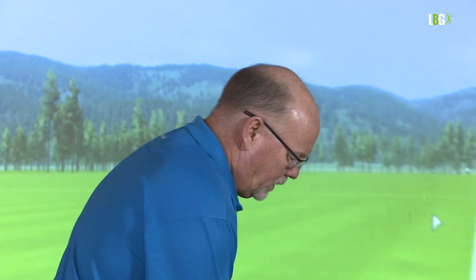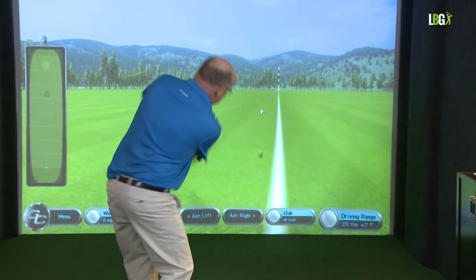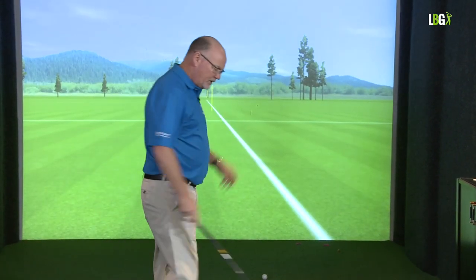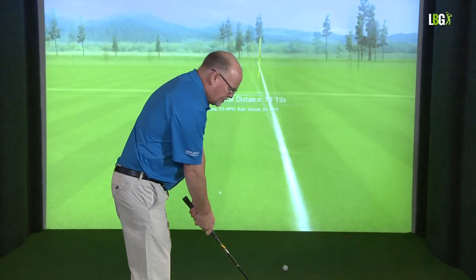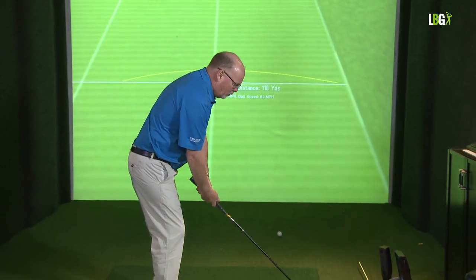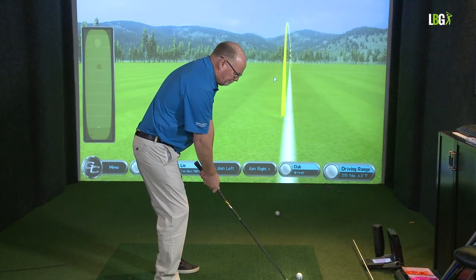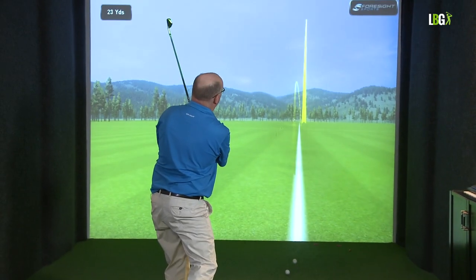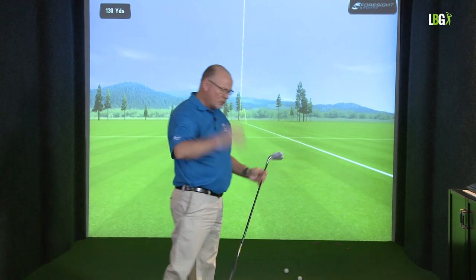First of all, off a square stance but down the handle, I taught you the low shot — we drilled the ball forward, very helpful in wind and from under the trees at Woburn. I then explained that if your wrists were active, you can hit the ball a lot higher — and it didn't lose any accuracy, in fact probably gained it, with the ball much higher.